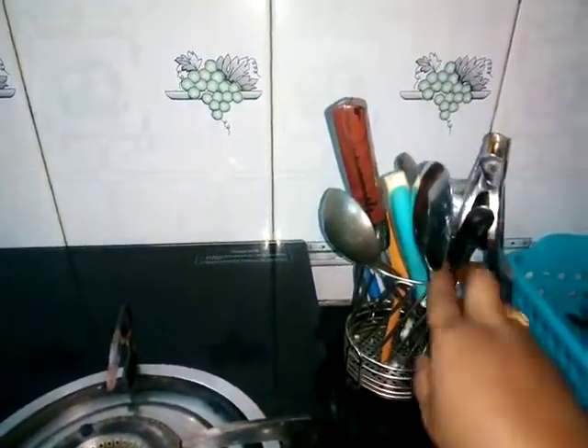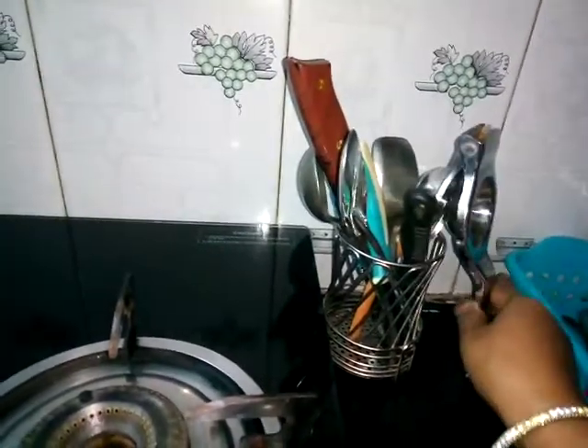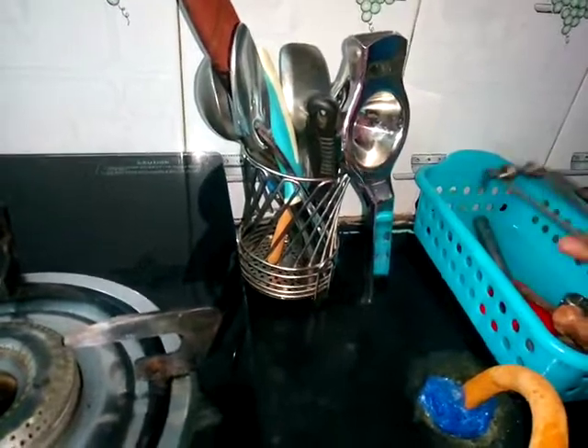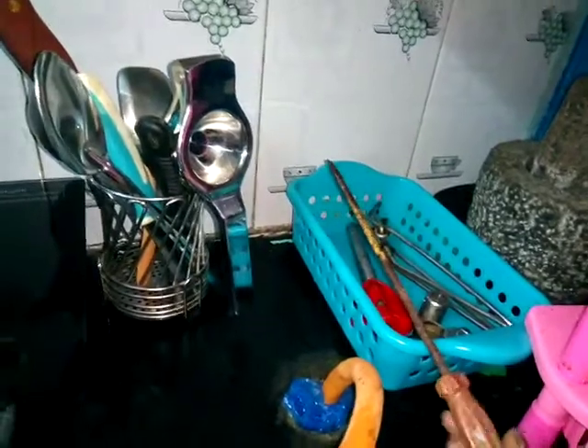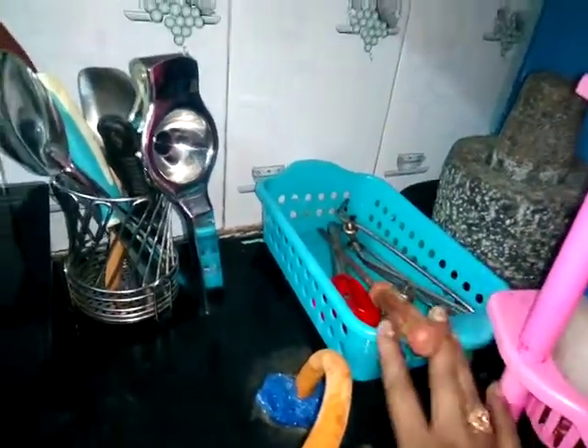Look at the right side. You can put a stand in the stand. You can put a cup of lemon juice. You can put a lighter, cooker, screw. You can put it on the right side.